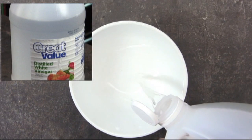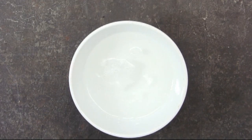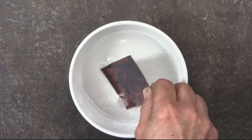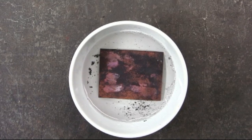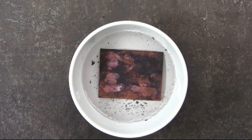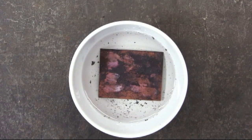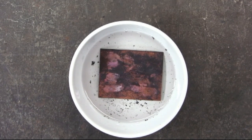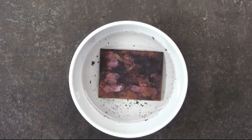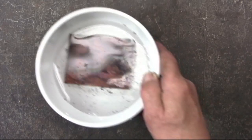Starting out with the weakest of the acids, which is the white vinegar, pouring some into a bowl and then placing the copper into the white vinegar. Now this is going to take quite a bit of time — probably several hours at least — because it is a weak acid, so we can just put this aside and wait until it's clean.